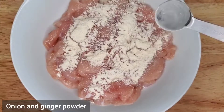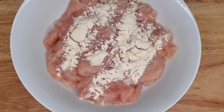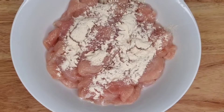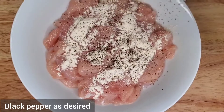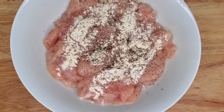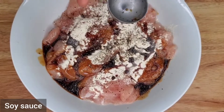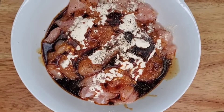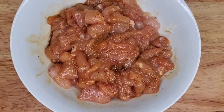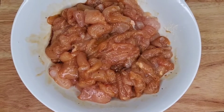I won't be using any salt in this just because soy sauce is very high in sodium. If you have a low sodium soy sauce at home, then you can maybe add a little salt. So we're just going to season up this chicken and let it marinate as long as you possibly can. Then we're going to go straight to the pan.